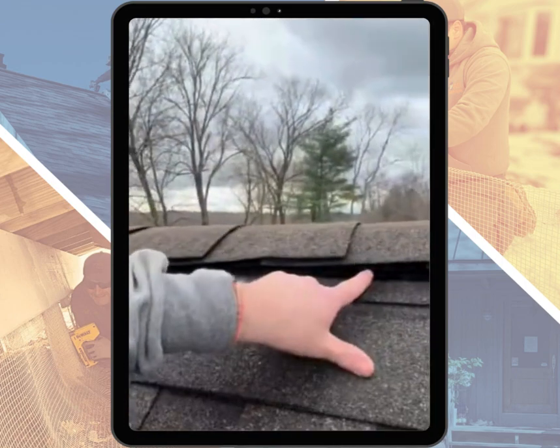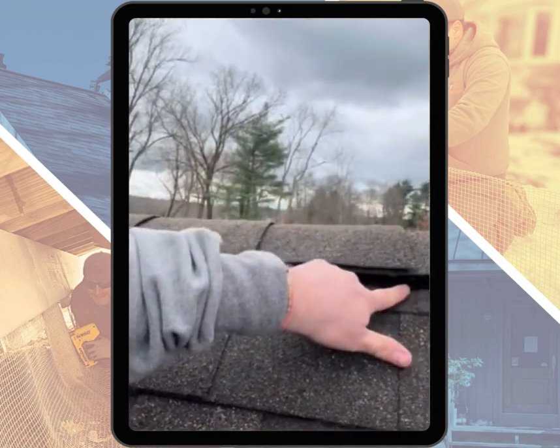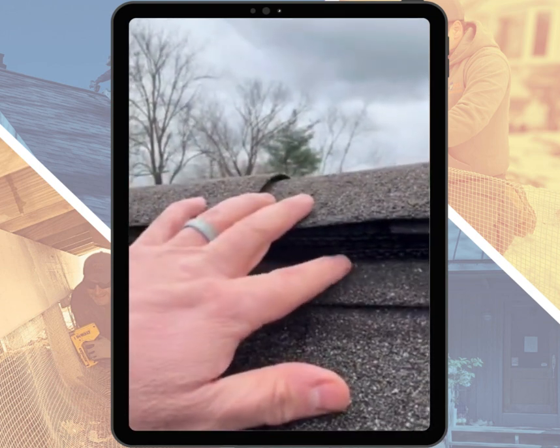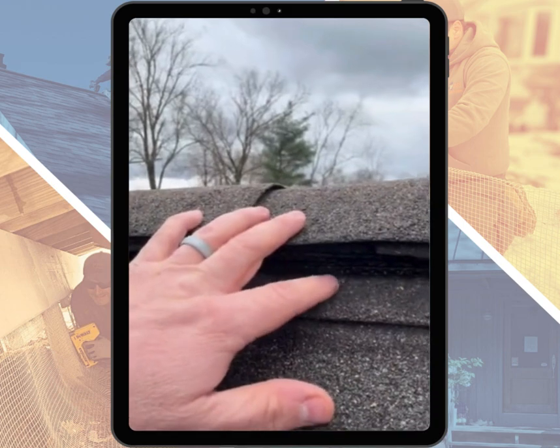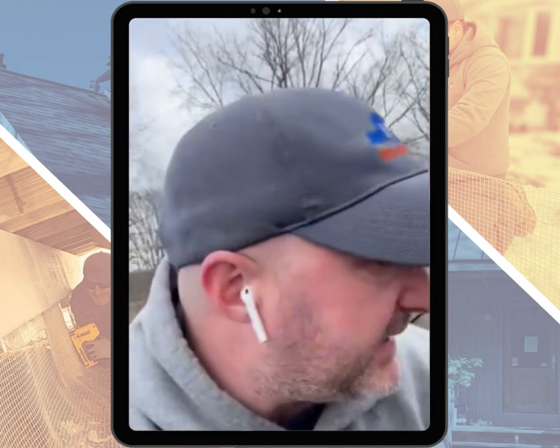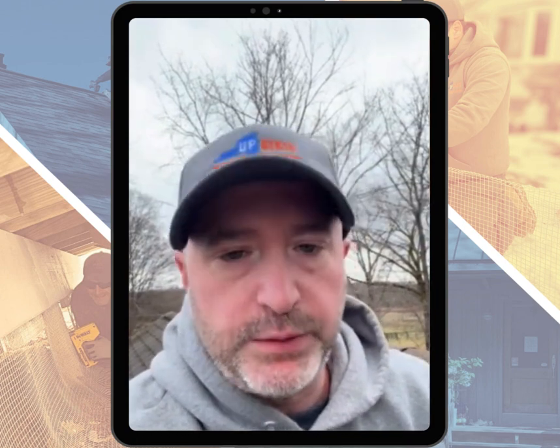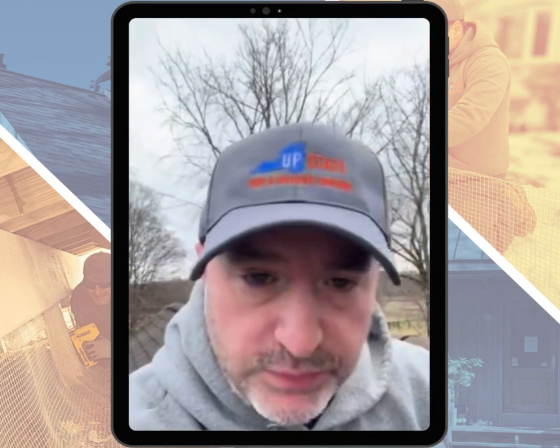This ridge vent right here is a quatrix ridge vent, or corrugated — it's called that because it's got almost a core braided corrugated cardboard in here. It's nailed into the peak of the roof and it allows airflow to come out the top, so hot or cold air can get out.